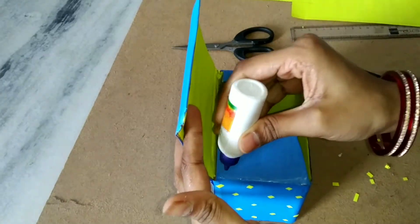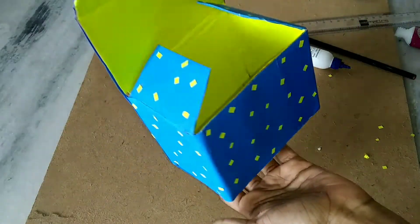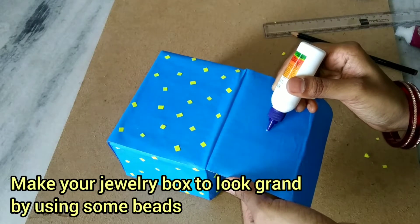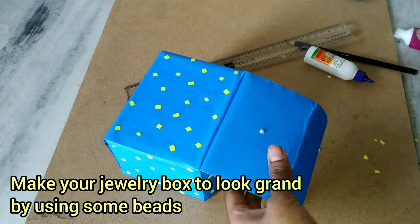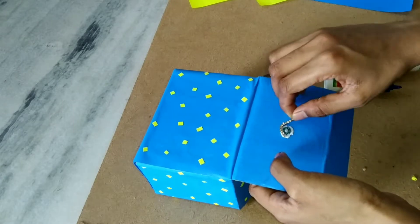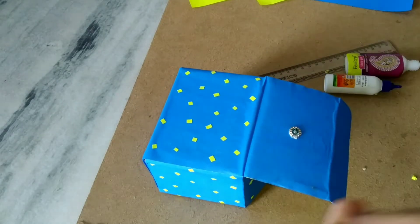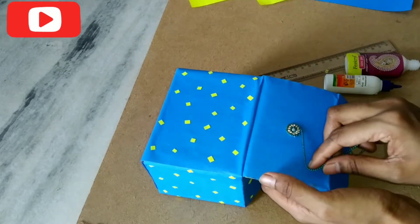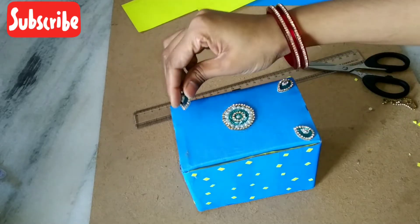We will add a grand look to the jewelry box. I will use half pearls and a patchwork for a simple yet elegant look on the color sheets. I will design the top portion.